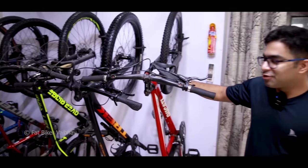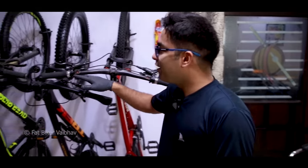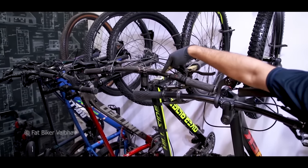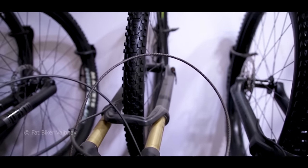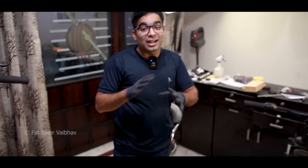Even though this bicycle is close to four to five years old, it's still looking good. That bicycle has a little bit of dirt here, but you'll notice the tires here are shining. We'll clean our cycle so it doesn't look dirty. First, let's take it outside and see what you need to clean the bicycle.